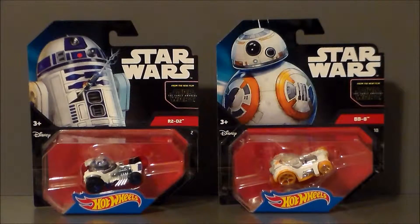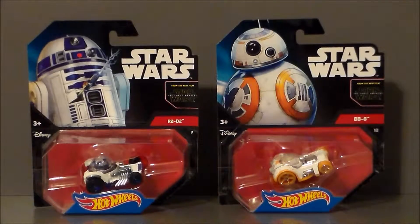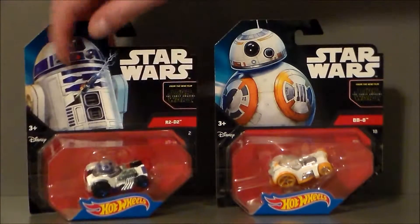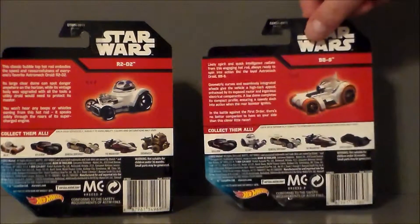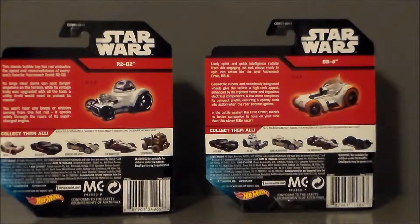Looking at the two figures side by side, we get really nice artwork — R2 with his little electro poker coming out with some electricity going off. They're both from Star Wars: The Force Awakens, which is kind of interesting — the whole two minutes R2-D2 was in it. Then we get BB-8 looking all kinds of adorable. It says Hot Wheels at the bottom and has the Disney logo. On the backs of the figures, we have little write-ups and other vehicles in the line.